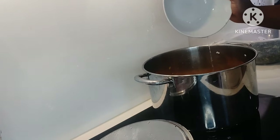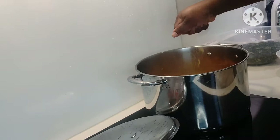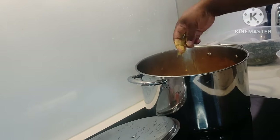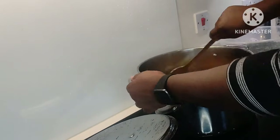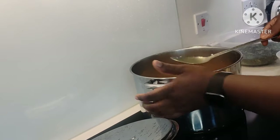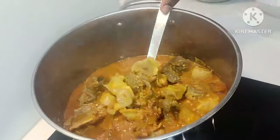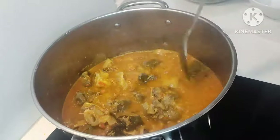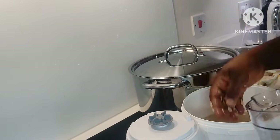Add some bouillon cubes and some salt, then give it a good stir. Ensure that this does not stick to the bottom of the pot — and if it happens, it's not the end of the world, but you really do not want it sticking to the bottom. Okay, moving on to our egusi.